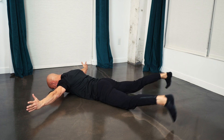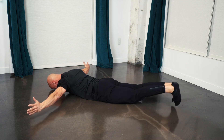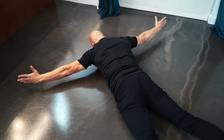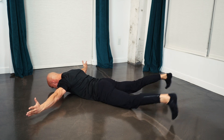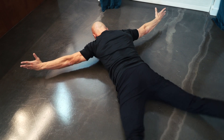The fifth exercise is the skydiver with arms at T. Fully extend your arms to the sides. Thumbs are pointed up. Rhythmically open and close your legs. 30 seconds remaining. Pull your shoulder blades into your body, away from your ears. Midsection is tight. Slightly tuck your chin.